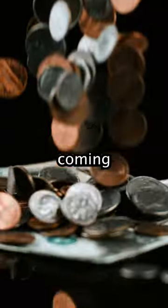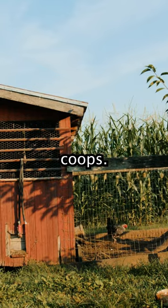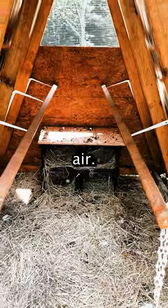This coop is also budget friendly, coming in around $280 USD, making it more affordable than fixed location coops. With wire hardware mesh at the front and back, your chickens will enjoy excellent ventilation and fresh air.